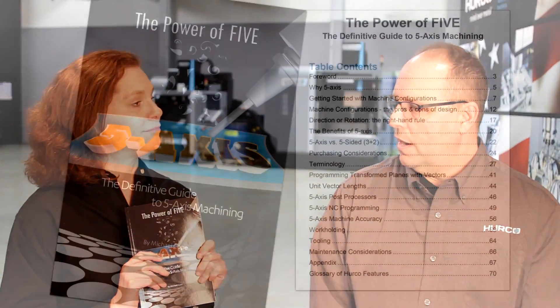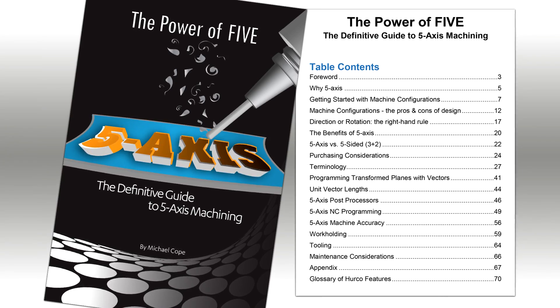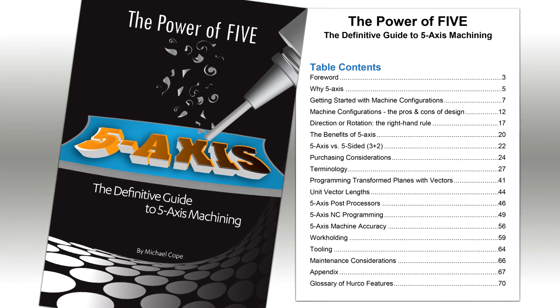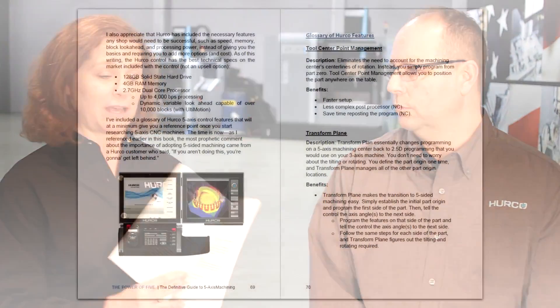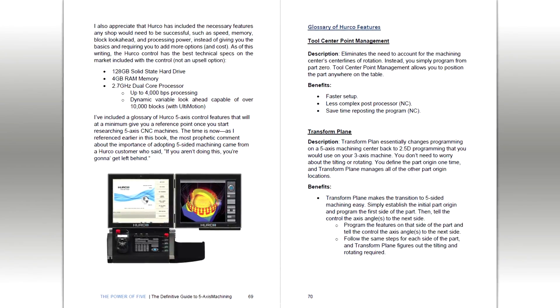Now, you work for HERCO and I work for HERCO — is this a HERCO-specific book? No. I tried to keep it very general in the technology itself, so anyone running any kind of machine in Five-Axis will be able to learn something. If there's a place for an example, I do use HERCO, but it's a very universal book for Five-Axis in general. The majority of the book is general information, though we do have a section in the back that talks about HERCO features and how they run specifically.